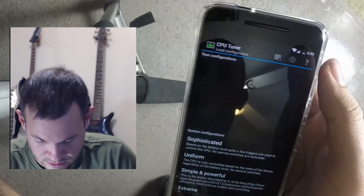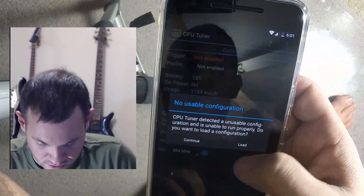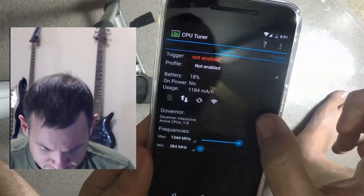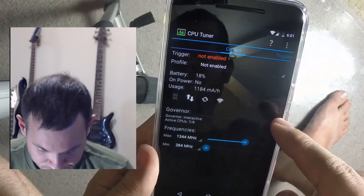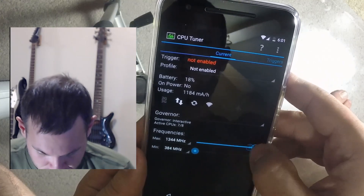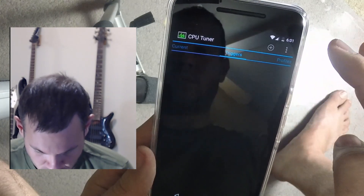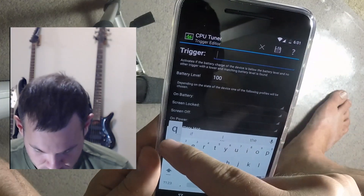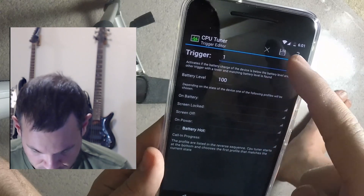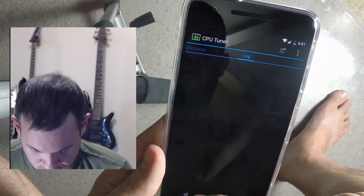Going into CPU Tuner in power user mode. You can set different governors. The trigger isn't enabled though — that's weird, it should be enabled. Trying to set up a new trigger — I've never had to do this before. I don't like this — not going to mess with it.